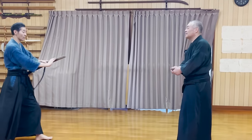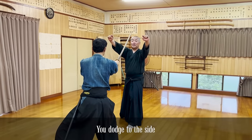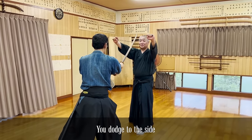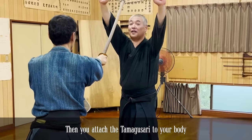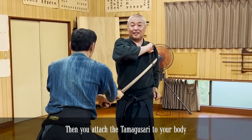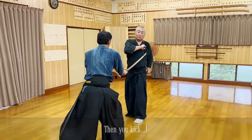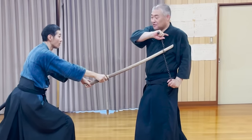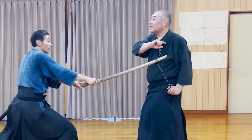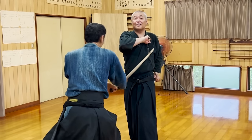The third weapon is the tamagusari chain ball. The opponent tries to attack your head. If this were a real katana, the tamagusari would be even more firmly entangled, and getting the blade out would be almost impossible.